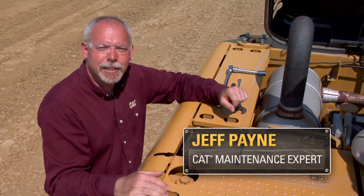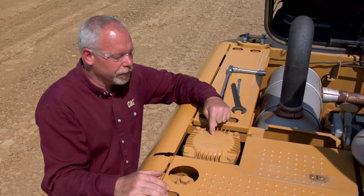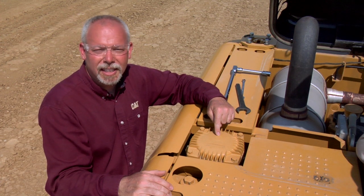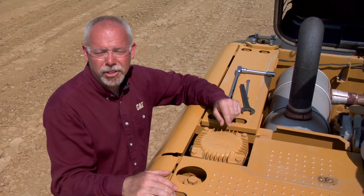Hi, I'm Jeff Payne, a preventive maintenance instructor with Caterpillar. Today I want to talk about the return filter on hydraulic excavators. This filter is probably the most abused filter that's never changed correctly by hardly anyone, and I'm going to show you why people change it the wrong way and what damage that causes.